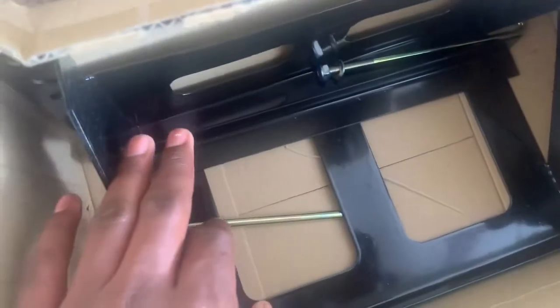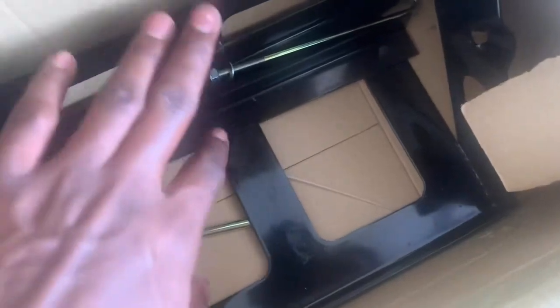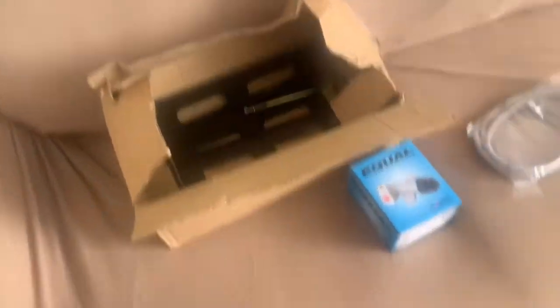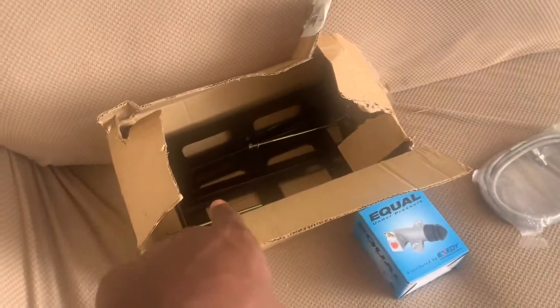I also got a battery relocation kit. My battery is going to go on the side next to my bumper now. It's a risk, you know — going fast, boys. I do it for more space. This is what we're doing today, though the battery relocation is for another day. These three things — let's go.